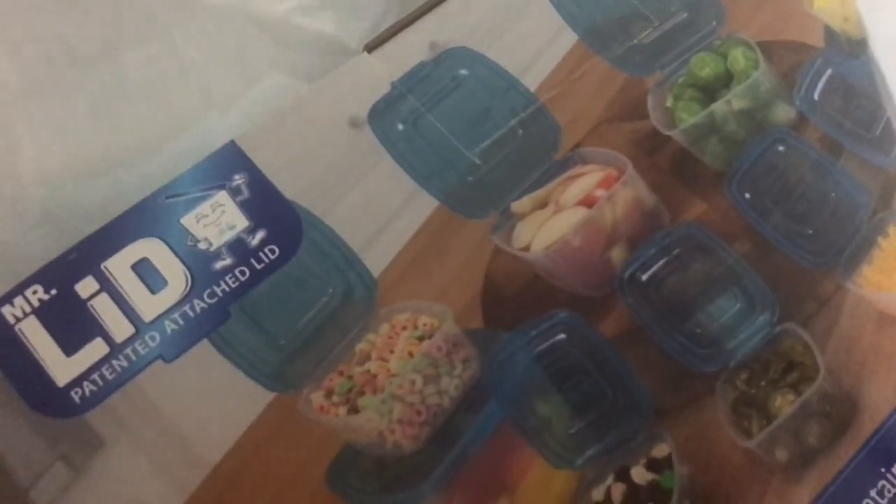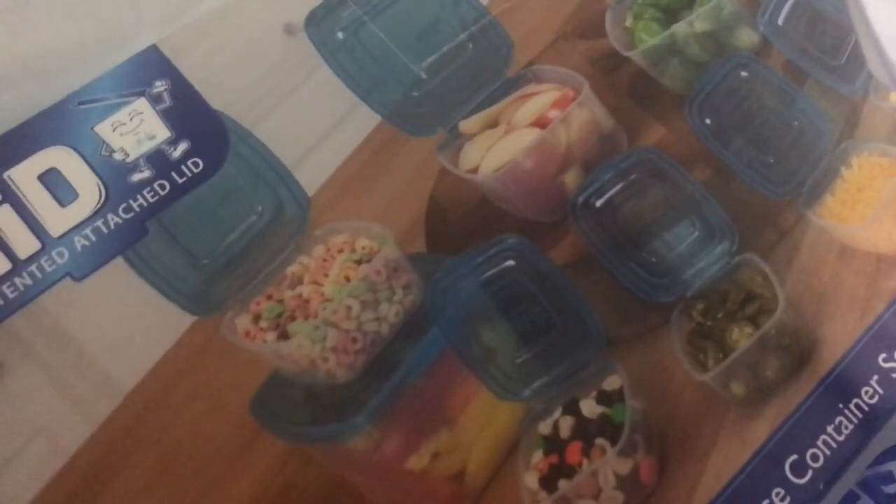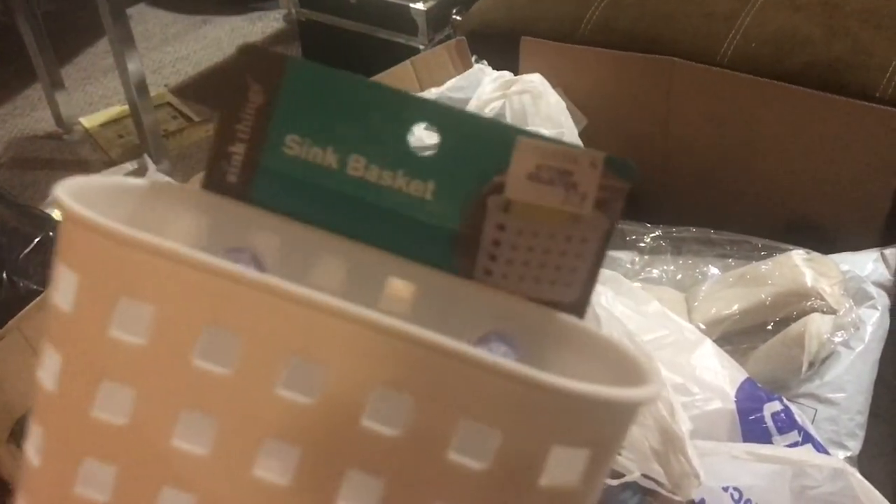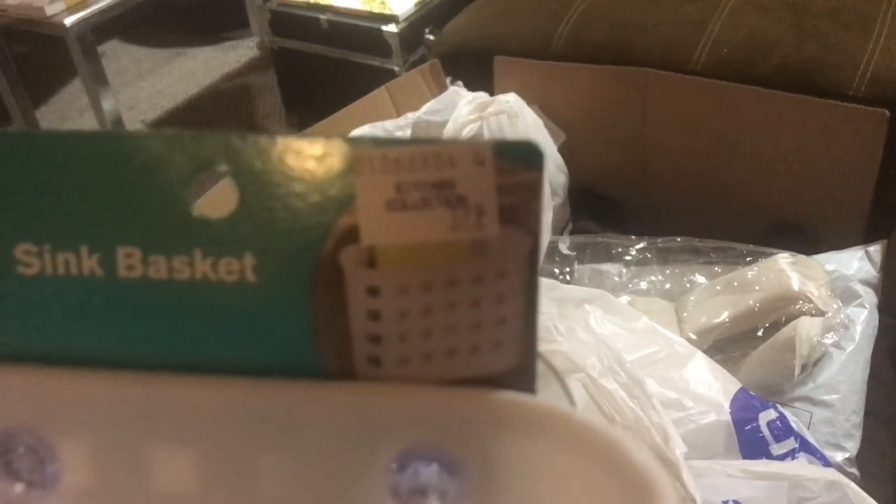At the kitchen store I also got Mr. Lid containers — the lids are attached to the containers so you'll never lose your lids again. Trust me, I lose lids like crazy. I also compared: the sink basket from elsewhere was only $3.29 but just held your sponge, whereas the one I got at Ross for $4.99 comes with a soap dispenser, a sponge holder, and a sponge — so I went with Ross.